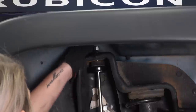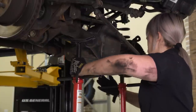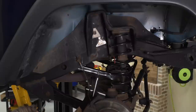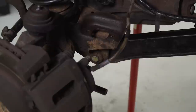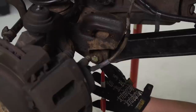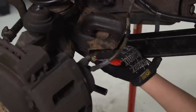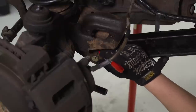Now we can drop the axle and take out the shocks. Lower the axle down a little bit and wedge them out. Before moving on, make sure we mark our cam bolts. If you have an eccentric cam bolt on your lower control arm, mark it on both sides of each lower control arm to make sure everything lines up at the end.